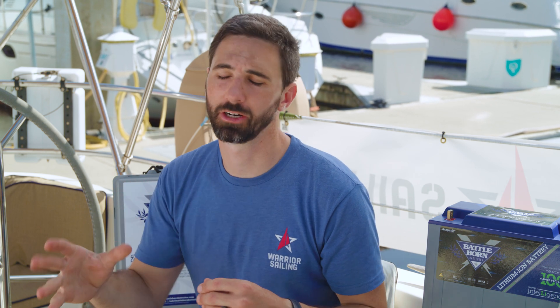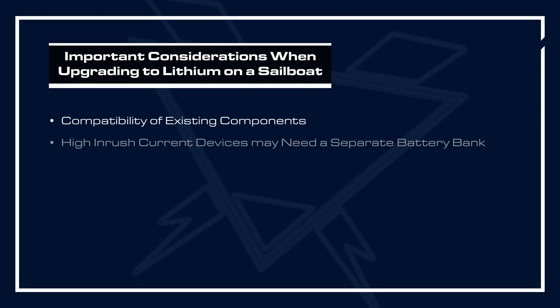For example, your charging sources. Your old lead-acid battery bank likely had a different charge profile than what is required with lithium iron phosphate — you have to be able to program it with the right values for this new battery technology. Also, lead-acid batteries required temperature-related voltage compensation; at cooler temperatures they require a higher charging voltage, and you have to ensure you can remove that functionality from your charging sources.